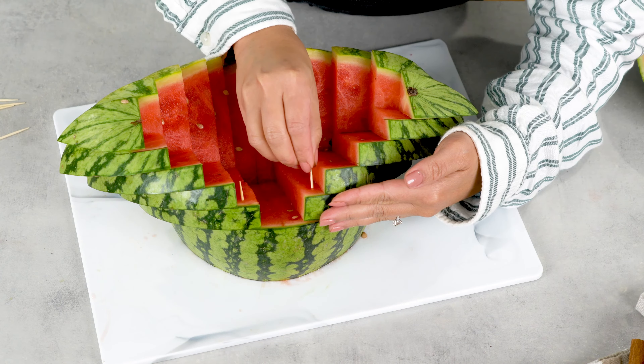Then lastly, fill up the watermelon bowl with whatever fruits you want. Here I have some frozen blueberries and strawberries that I have on hand. And then I garnish with mint leaves to make it extra pretty.